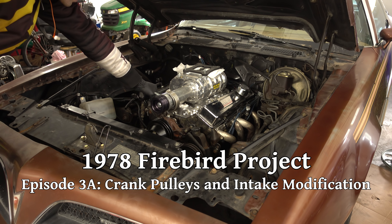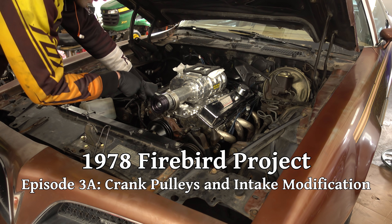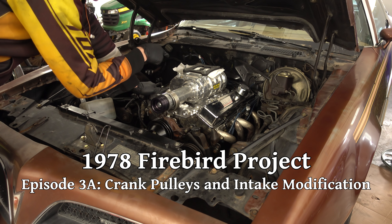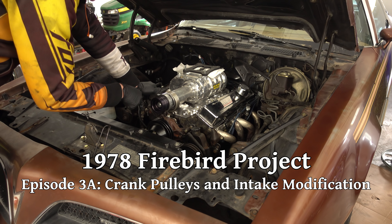We're finally coming back to this thing. I think I have all the pulley spacers for the crank pulley, so let's put that together. And then there are some other issues up here we're gonna have to take care of.